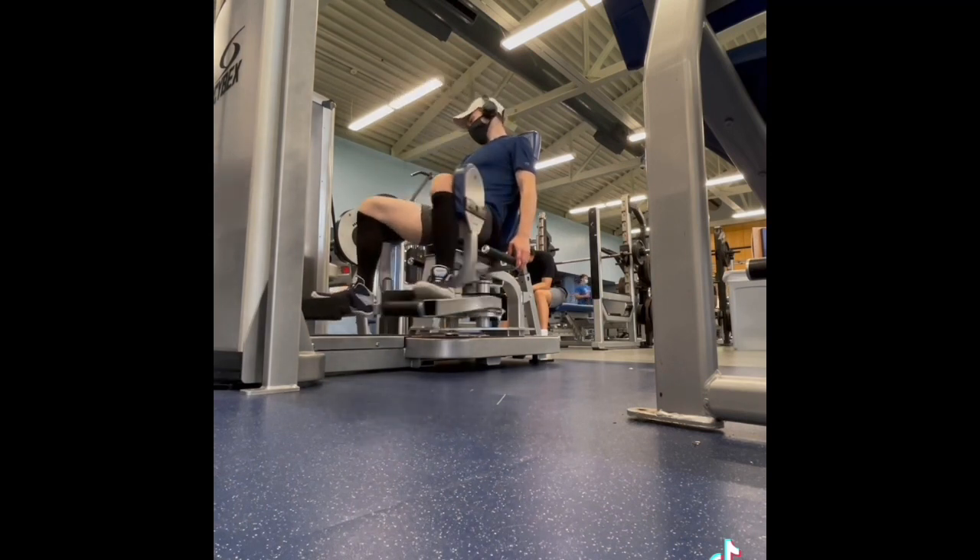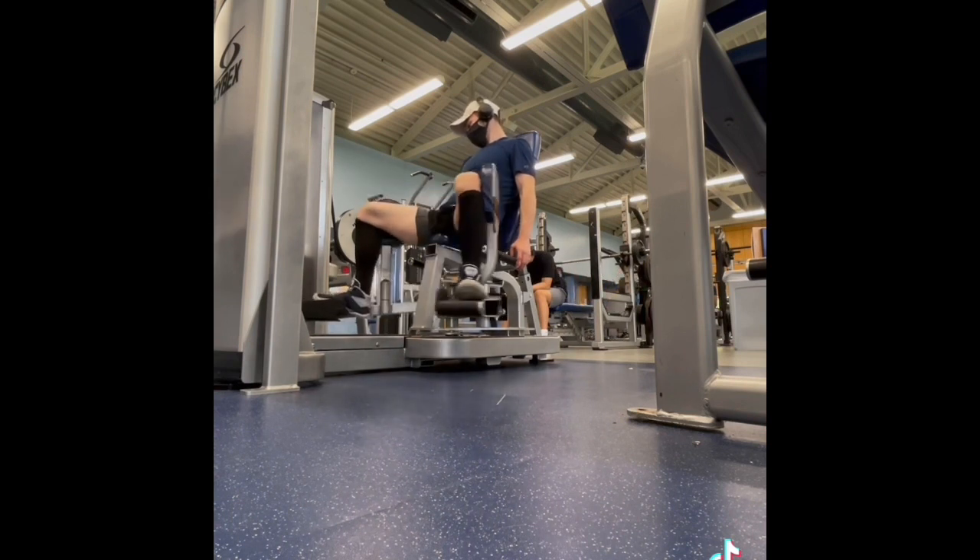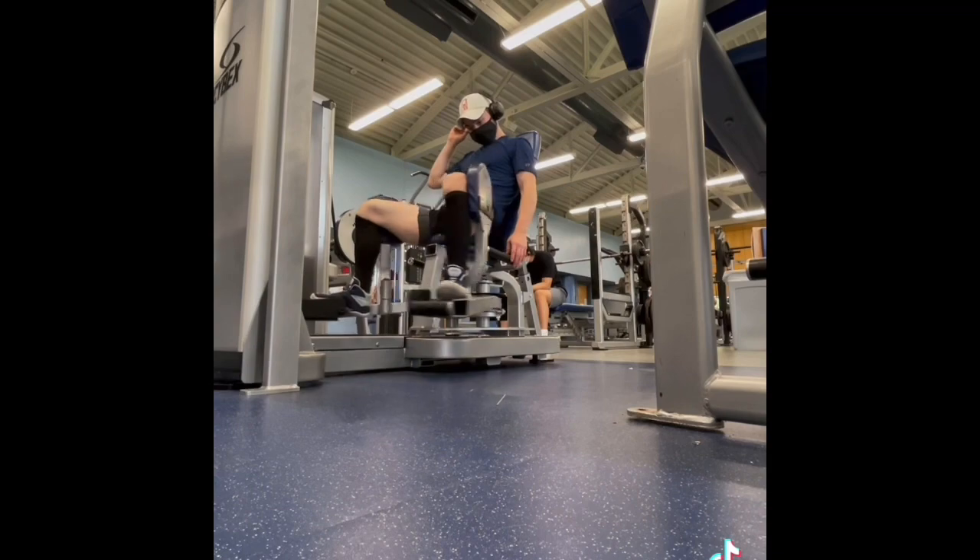The more you focus on the joints, the stronger your stabilizers will be, the less shaky you'll be, the less chance of form breakdown. And guys, on your max days, as soon as you start to feel a form breakdown, cut it.